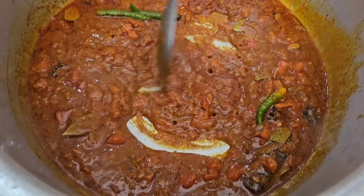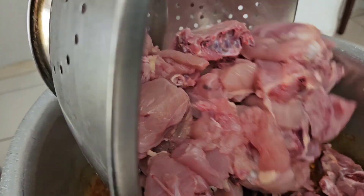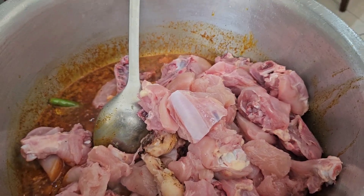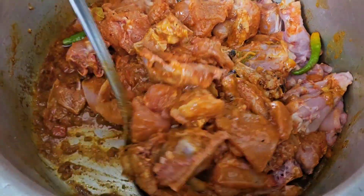Now we're going to add the chicken. Fresh chicken, fresh chicken — we have to cook fresh meat. I want to cook the whole thing fresh. You're going to eat it yourself, very tasty! No guys, you can't do that. This looks so delicious already.